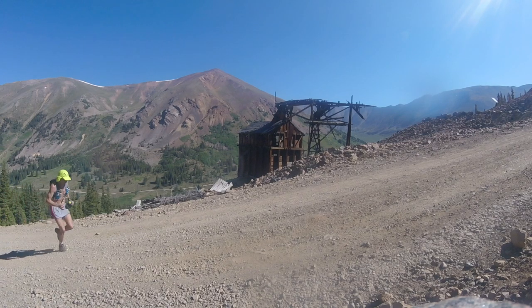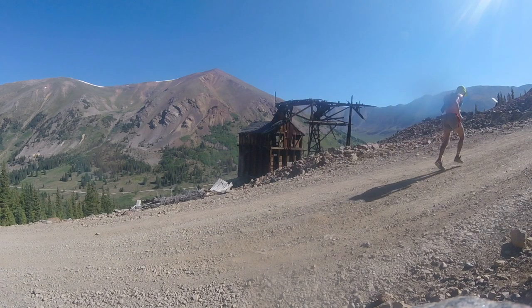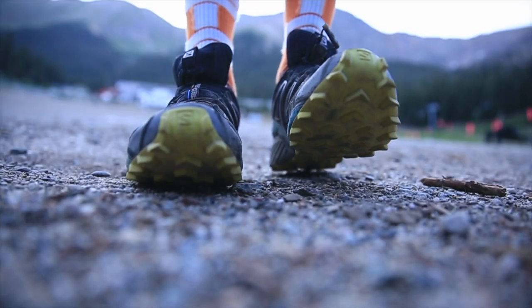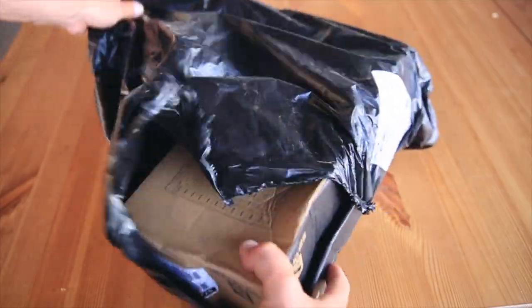I ran 25 miles yesterday. I thought I was going to put this shoe on — the Salomon S-Lab Ultra — but I actually ran away from my car so I couldn't get back, and I ran in the Salomon Speed Cross instead. I went the wrong direction. Anyway, basically this is not my review of the Salomon S-Lab Ultra, this is just my initial impression.